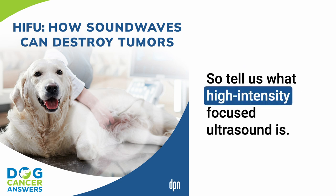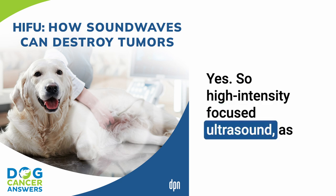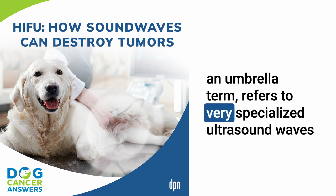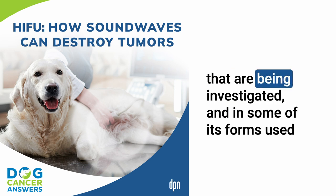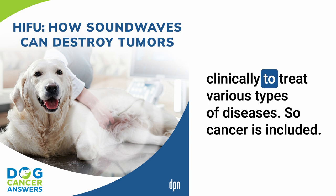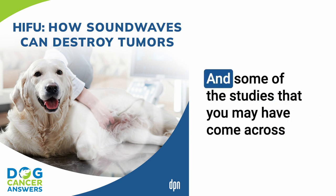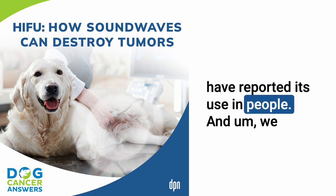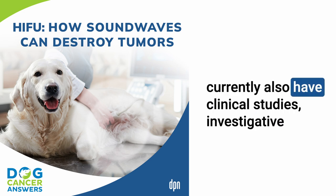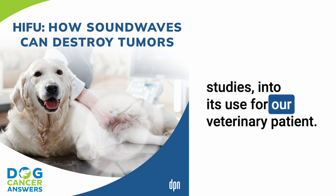So tell us what high-intensity focused ultrasound is. High-intensity focused ultrasound, as an umbrella term, refers to very specialized ultrasound waves that are being investigated and in some of its forms used clinically to treat various types of diseases, cancers included. Some of the studies you may have come across have reported its use in people, and we currently also have investigative studies into its use for our veterinary patients.